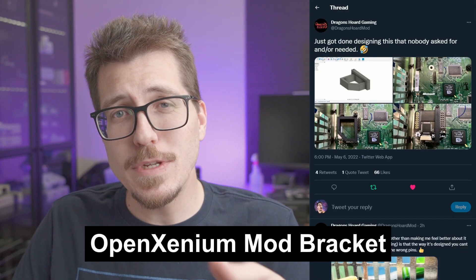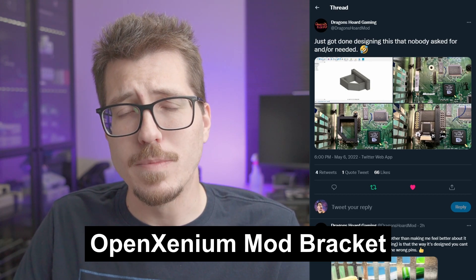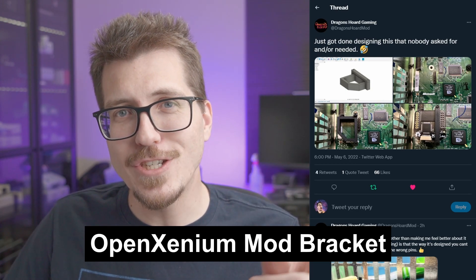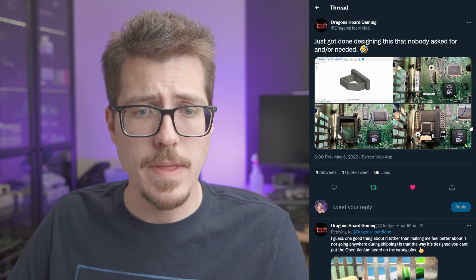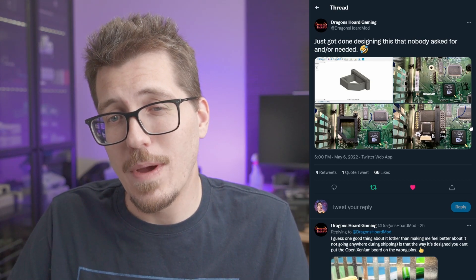Next, we have this 3D printed bracket for the Open Xenium mod chip from Dragon Tour Gaming. I know they kind of joked that this is something that nobody asked for, but I do find it annoying how when you plug the Open Xenium here into the socket on the Xbox motherboard, it kind of flops around and it doesn't really give you a solid feeling like it's staying in there. So if this 3D printed bracket can give the Open Xenium chip some support on the bottom so that it's not going to snap off in your Xbox, then I think this is a sort of must-have for anybody who has an Open Xenium.